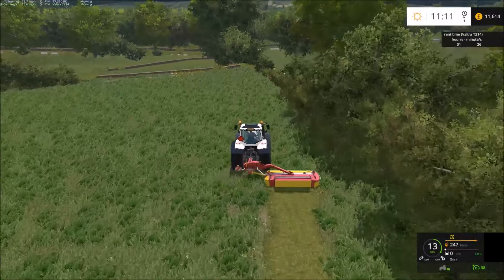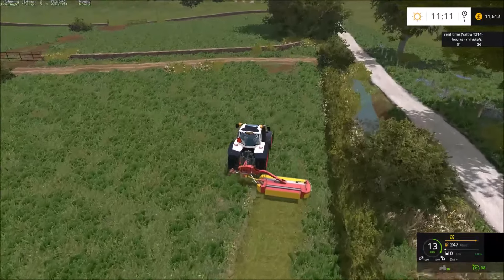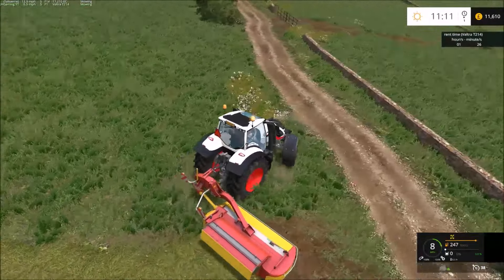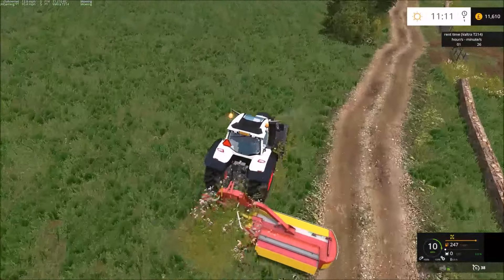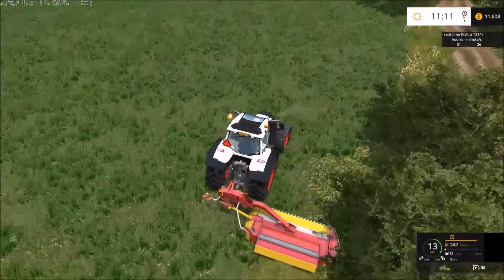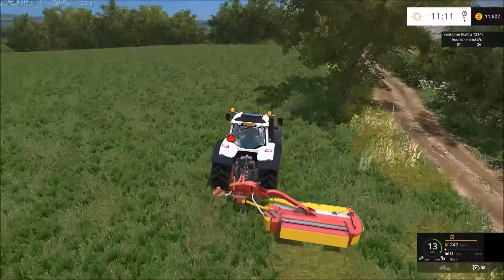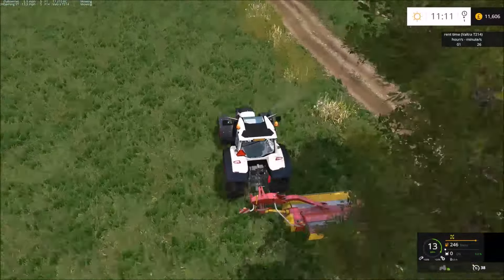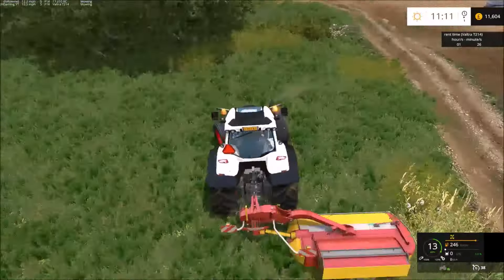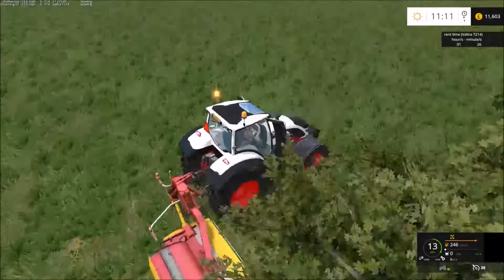The Krone Big M — we may end up hiring that in for some of the very, very big jobs. Instead of using these mowers, that Big M would be very helpful because it can put the grass into rows. All we'd ever do is ask the farmer if he wants the grass — if not, we'll hire in a forage wagon and put it in the heap at our yard.